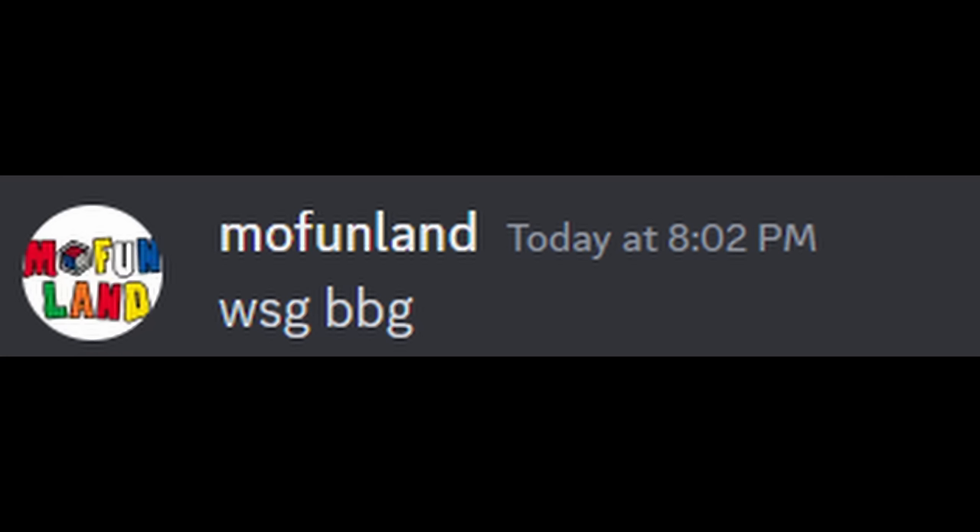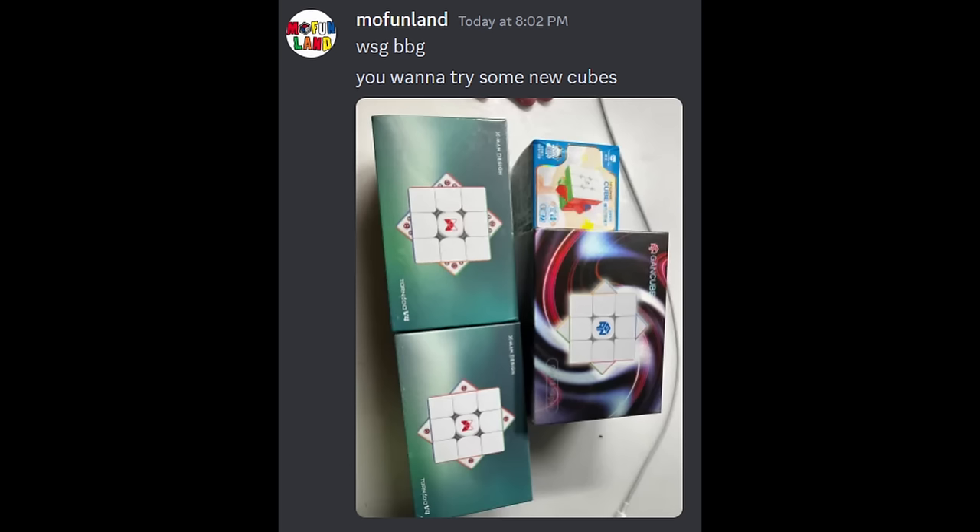A few days ago, I got a message from my sponsor MoFunLan, saying that they had some new cubes to try. Of course I said yes.